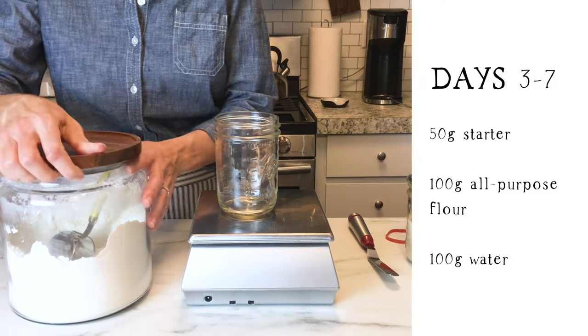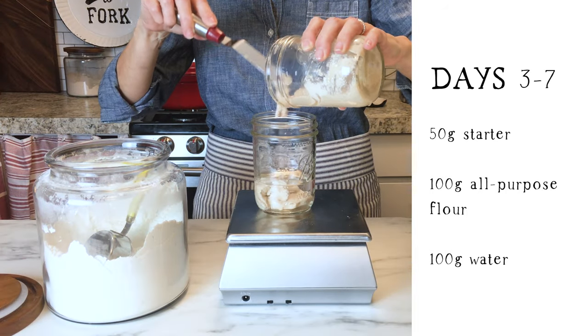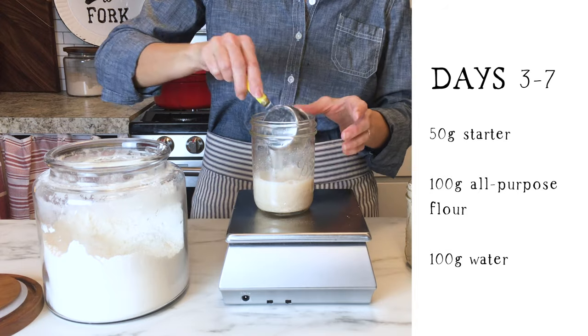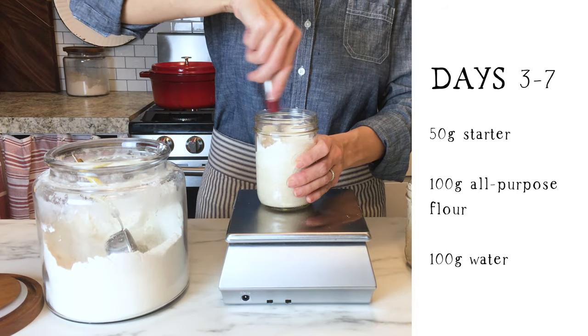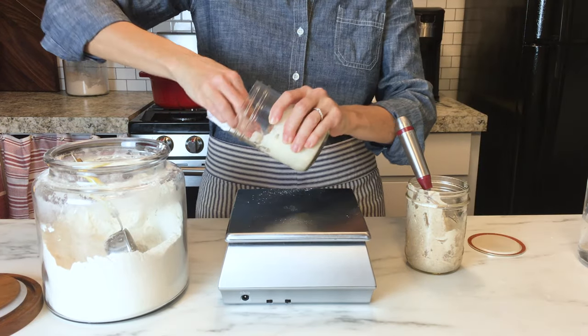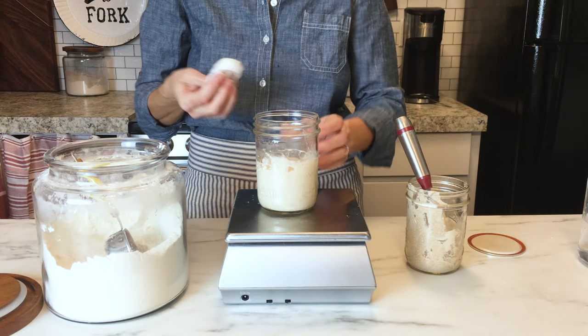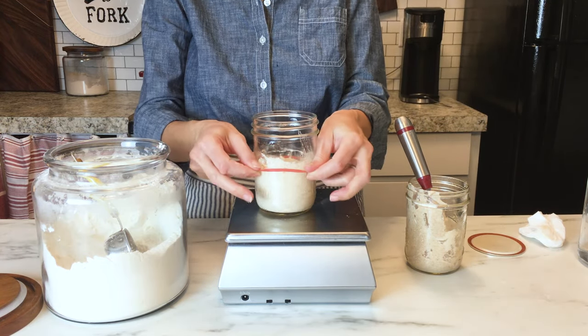Day three is when you'll start feeding your starter once a day. Add 50 grams of the starter to a new glass jar and discard the rest. We'll talk about what you can do with the discarded starter later. To that starter add 100 grams of all-purpose flour and 100 grams of water. Stir and cover for 24 hours. Continue the same process once a day until you reach day seven.